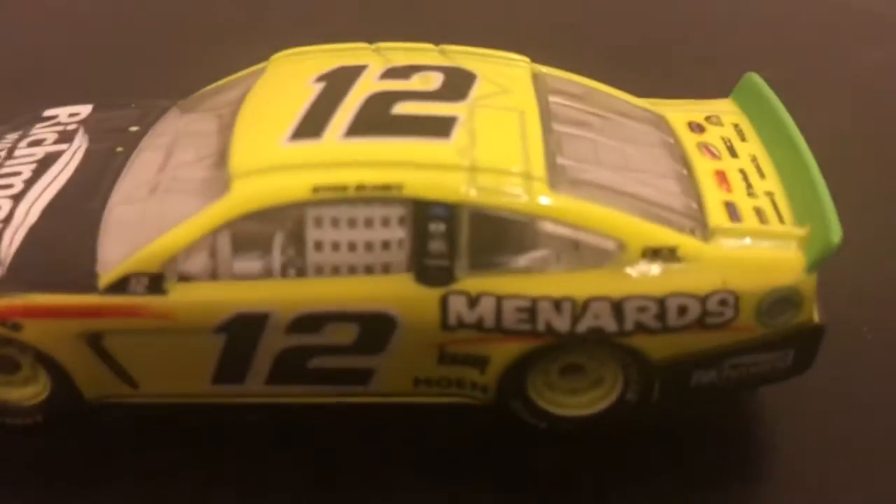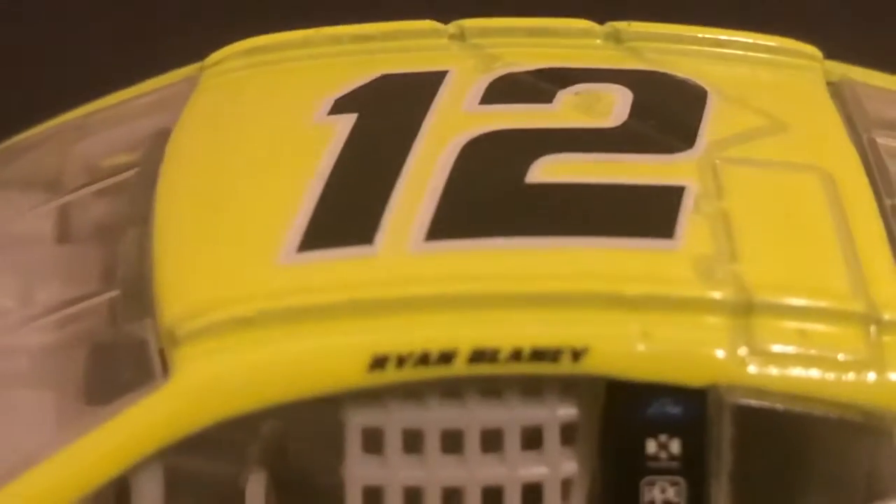The camera decides to go unfocused — please focus back so I can do the B pillar. It wouldn't be one of my reviews if it focused. I can see Ford, PPG, Moen, and Freightliner on the B pillar. We also have Ryan Blaney on the A pillar.